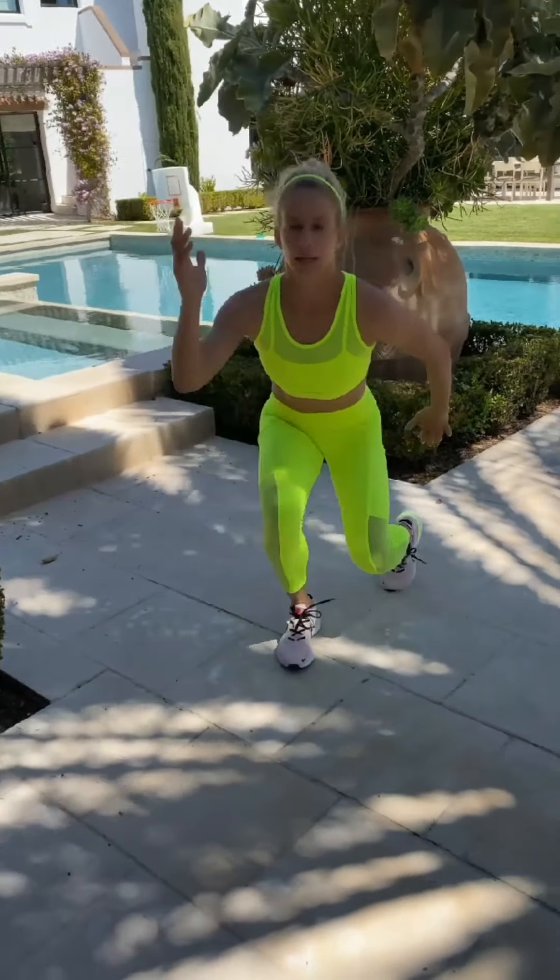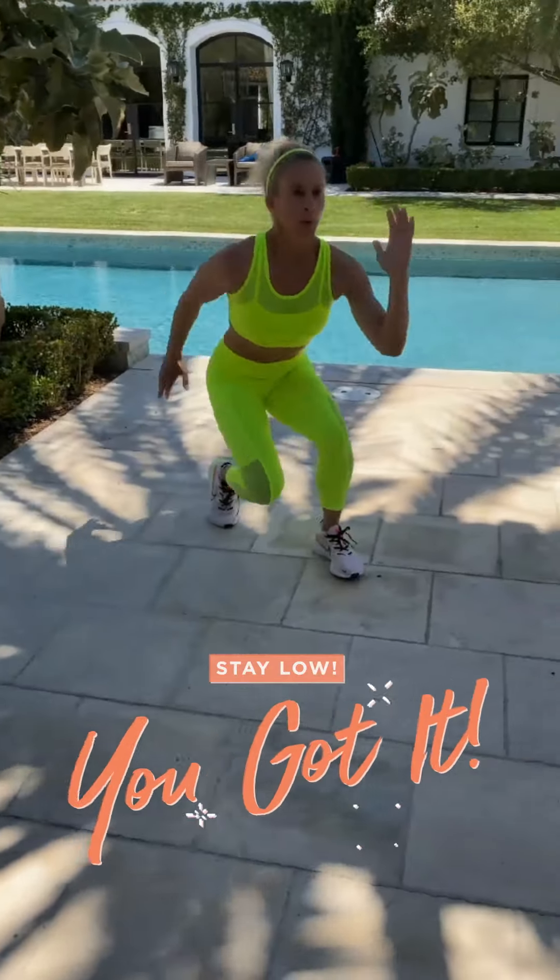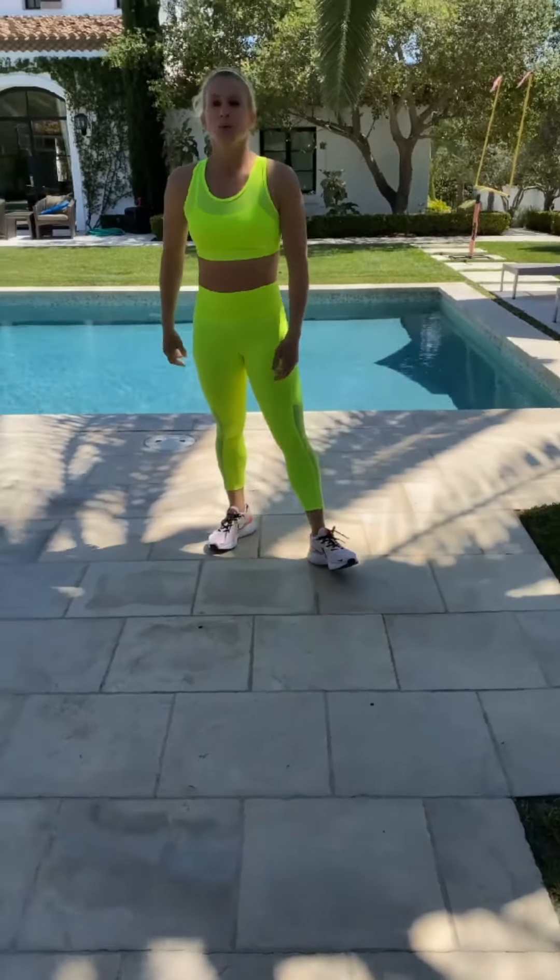Focus on staying low. That burns — it's a really great one.